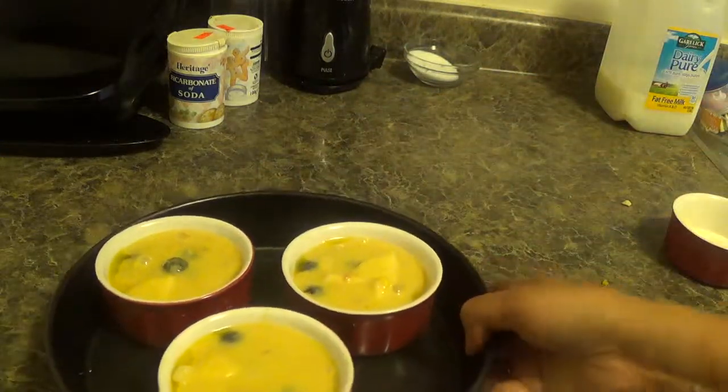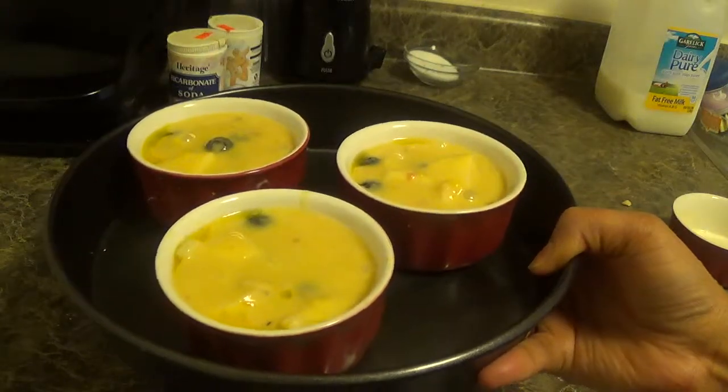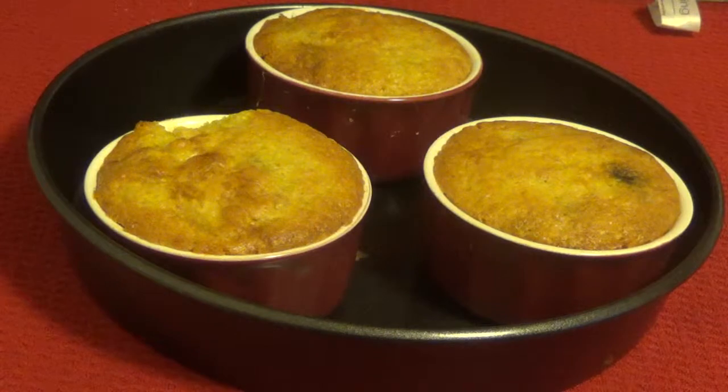Now it will go into the oven for 20 to 25 minutes approximately, or till it is done. Berry apple cobbler is ready — try it at home and don't forget to subscribe. Please provide your valuable comments. Bye for the day and have a good day ahead.